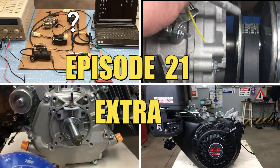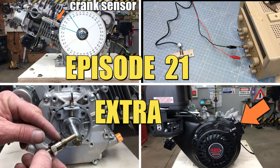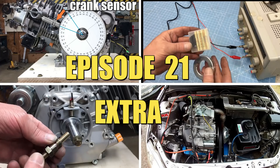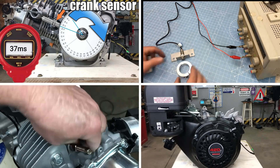Hey, welcome back to Robot Cantina! After reading through some of the comments, it was clear that some of you folks really do pay attention to the details. I received quite a few comments in an effort to help me resolve the problem, and many thanks for stepping up and trying to help.